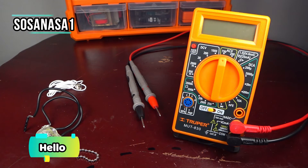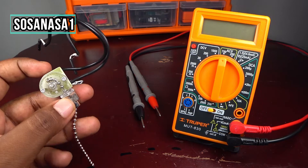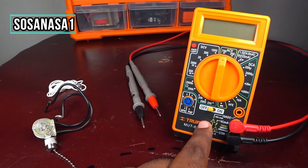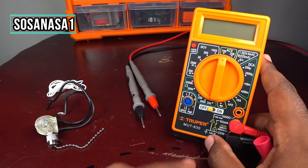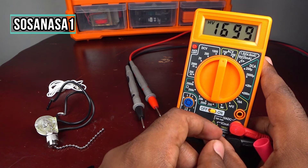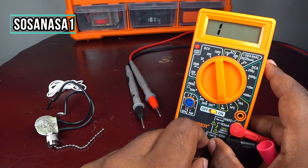Hello, this is your channel Sosa NASA One, my name is Emmanuel. Now we are going to show you how to test a fan switch using our digital multimeter. This is very easy. Subscribe to Sosa NASA One in English. Now the first step, like always, turn it on here and move the selector to diode test.